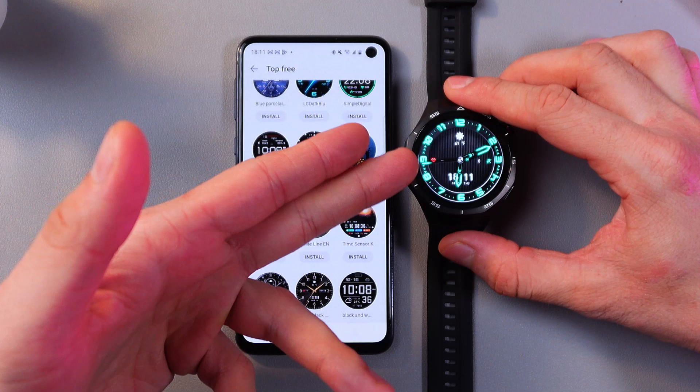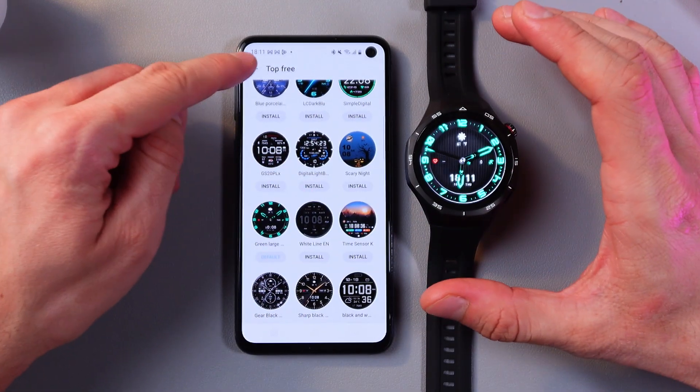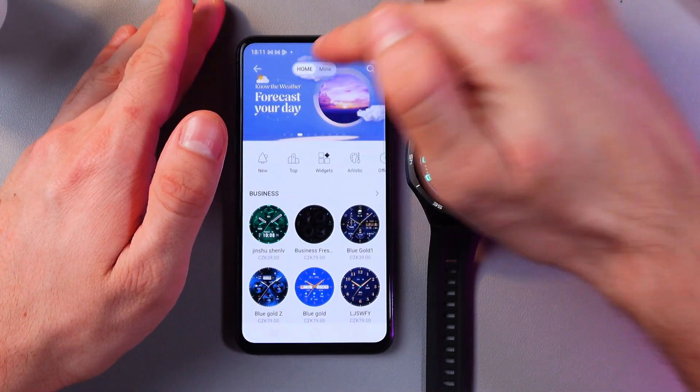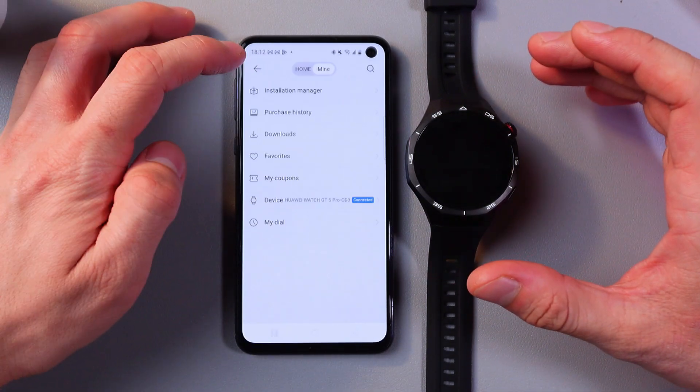As you can see, the watch face has immediately changed. You can manage your watch faces in this exact menu. At the top of your screen find 'Mine', then go to your downloads, and here you'll see all the watch faces you've installed.